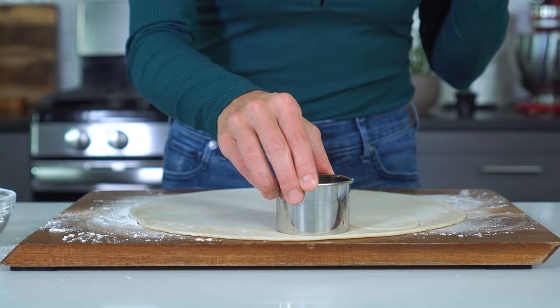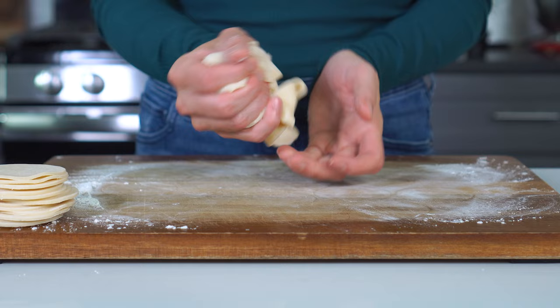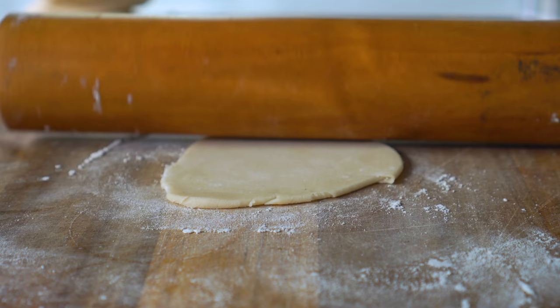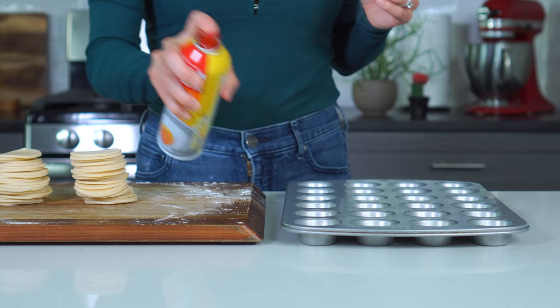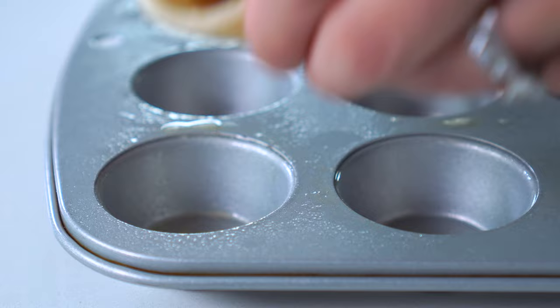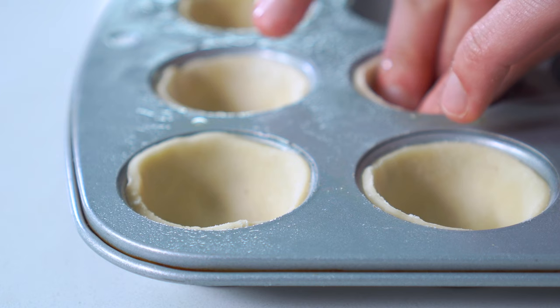Use a two-and-a-half-inch round cookie cutter to cut 24 circles from each sheet of pie crust. You'll probably end up re-rolling the dough about three to four times to get all 24 circles. Repeat this process with the other piece of pie crust dough until you have 48 circles. Spray a mini muffin tray liberally with nonstick cooking spray. Press the pie crust rounds into the bottom of the cavity and then up the sides so the crust completely covers them. Repeat this with all 48 pie crust rounds in two mini muffin trays.